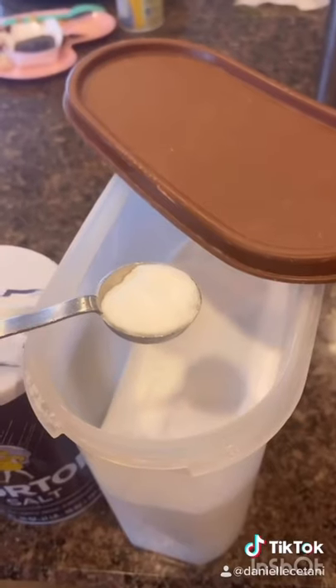Two cups of flour, one teaspoon baking soda, half a teaspoon salt. Mix those together and set that aside.